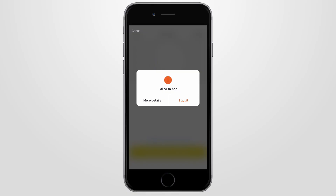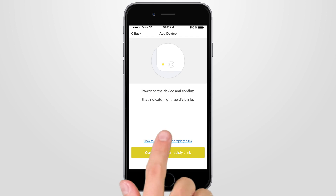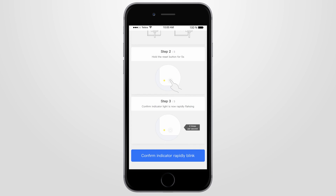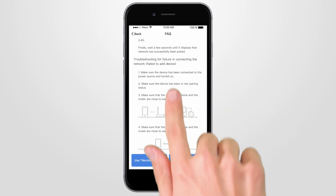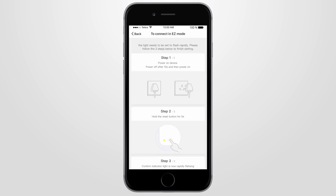If the plug device fails to connect, press I Got It, then select Link — How to make indicator rapidly blink — and follow the instructions. If it still fails, press More Details and scroll through the FAQs that will assist you to reconnect. Once you've read enough to proceed, press Normal Mode to try to connect to your home Wi-Fi.